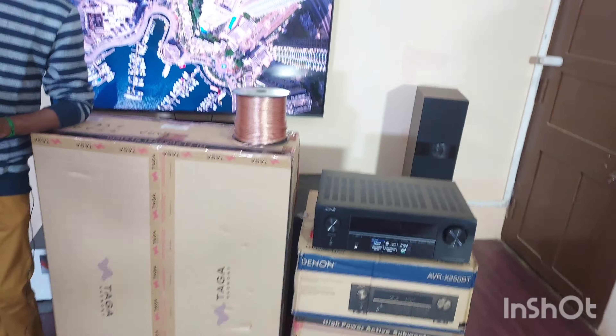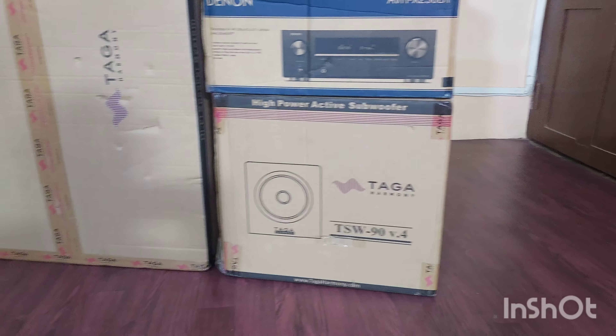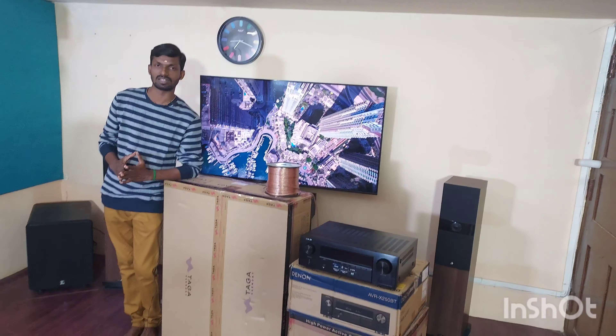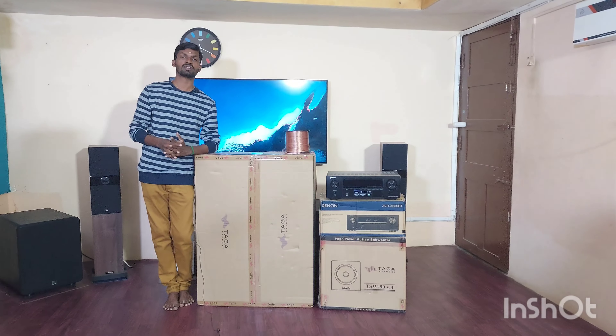Available all over India — we can arrange courier parcel. There is no defect or damage; everything is in original box, fresh condition, with no worries. This is a complete 5.1 speaker setup.